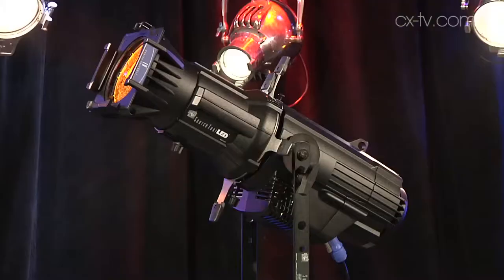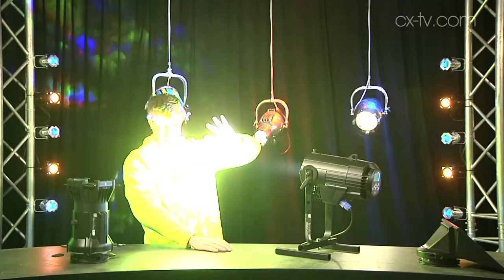Jimmy, this is the ETC Source 4 LED Series 2 with PsycAdapter. What's changed since Series 1? The first thing that's changed is output. This will do up to about 70% more output in white. And how they've managed to achieve this is quite interesting.